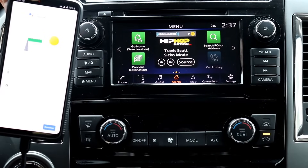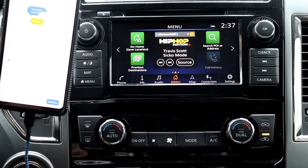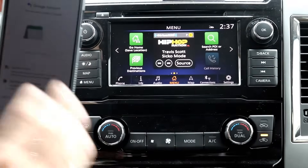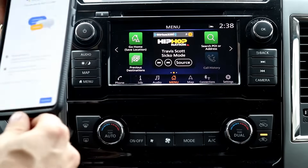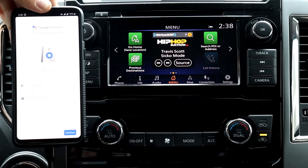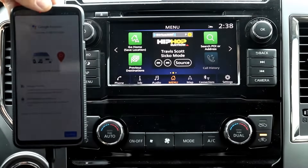The first thing you have to determine is whether it's your phone, your car, or even your power cord. The first thing you should do is try a different phone. Grab a friend's phone or your wife's phone and try plugging it in to see if Android Auto initializes. If it does, then it's obviously the phone you're using and you need to make sure that your phone is compatible.